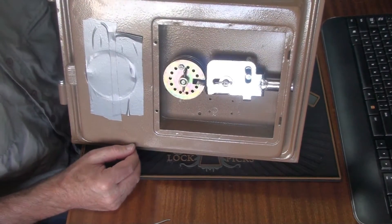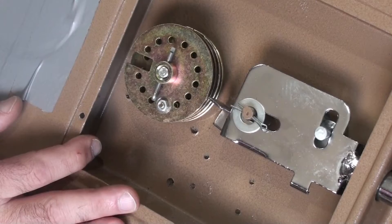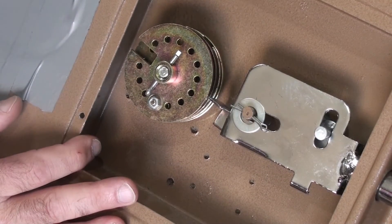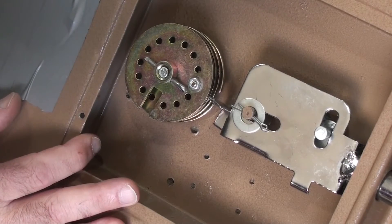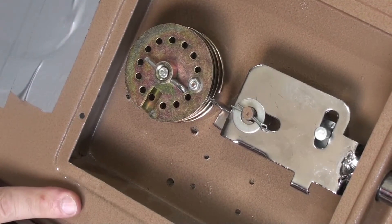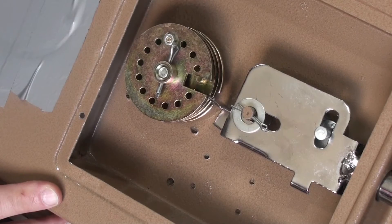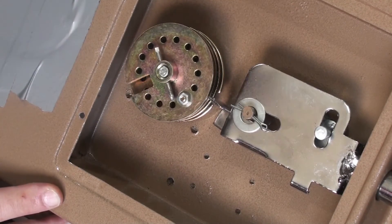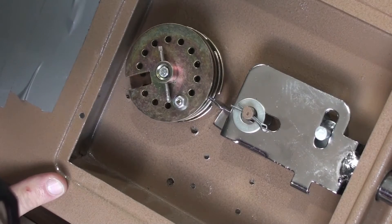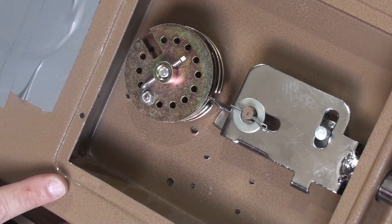We're dialing everything to the left at the moment, and you can see that all three code wheels and the drive wheel are all going around. Now let's stop wheel one where it needs to be so you can see the gate on wheel one is aligned with the tailpiece. Now let's go the other way — the drive wheel does a revolution by itself, then it picks up wheel three, and after a while wheel three picks up wheel two. We can now align that gate.